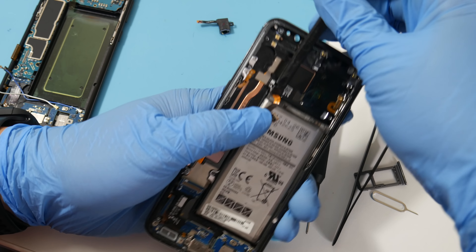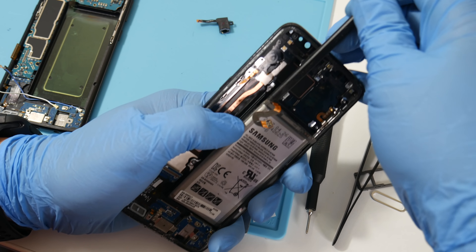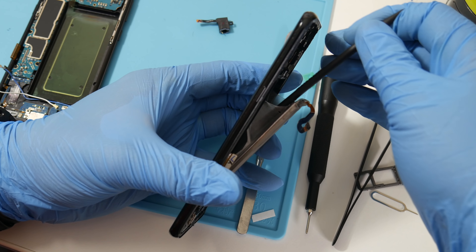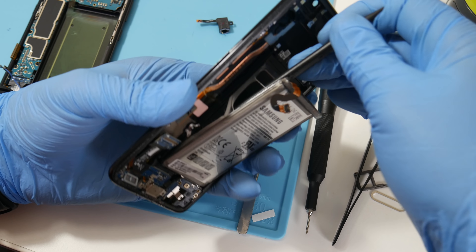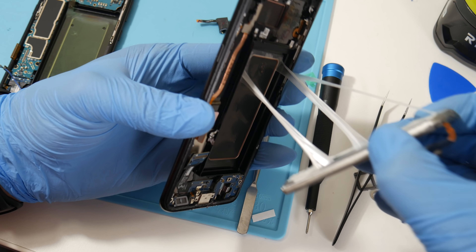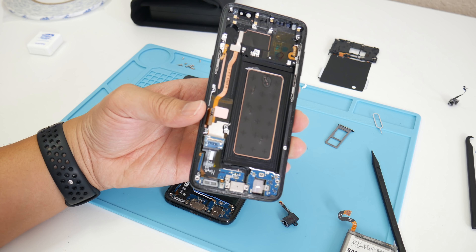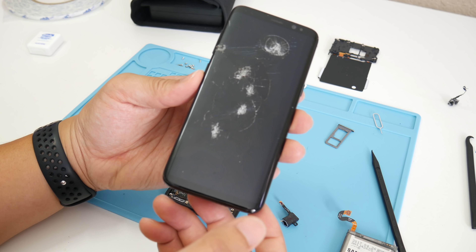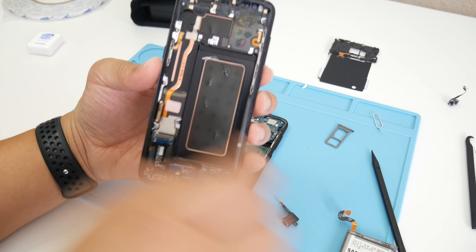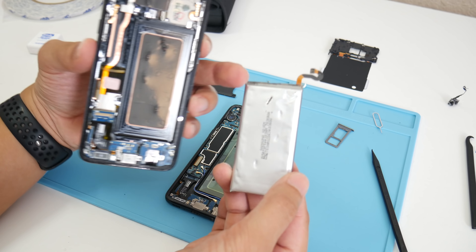The next step is to remove the factory battery pack. Be very careful as this can explode if it's punctured, ruptured, or damaged. Slide your plastic spudger in towards the back and move very slowly. This step can be dangerous if you don't know what you're doing — at least it's much easier than Apple iPhones, which use super hard adhesive. Slide and pull it off slowly — no need to rush. Check out how much damage this frame had: those punctures from the front glass went all the way through the frame and inside to the battery.